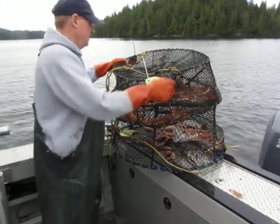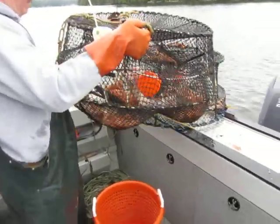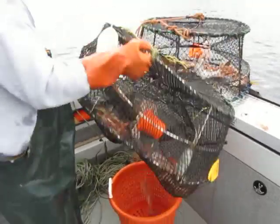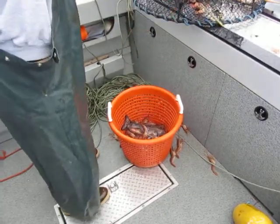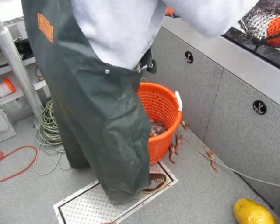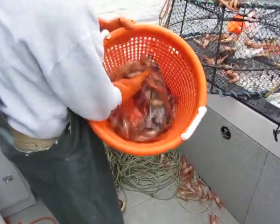Scott is going to empty out the shrimp that he found in the first pot. He's shaking them into a bucket below — shrimp falling all over the place. From there, he cleans the shrimp, cuts and peels off the head, and he has a nice bunch of shrimp.